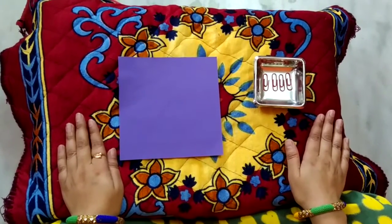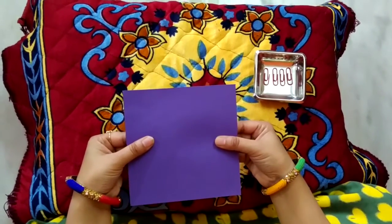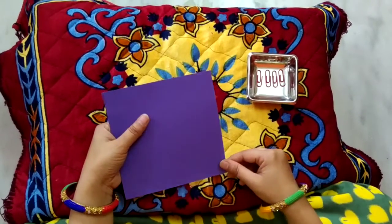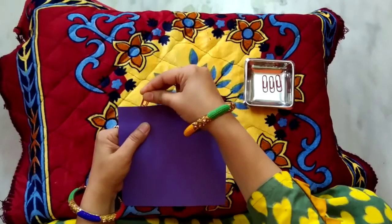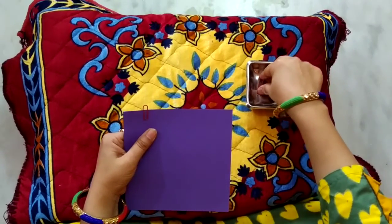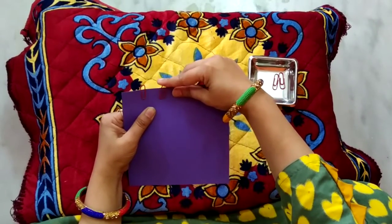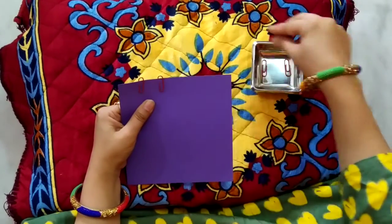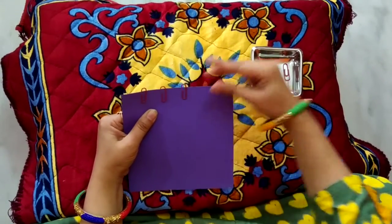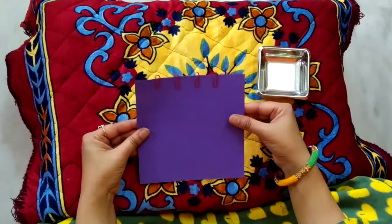First I will tell you how to hold a paper sheet. This is the way we hold the paper sheet. Now we will push it. The half cycle is now completed.